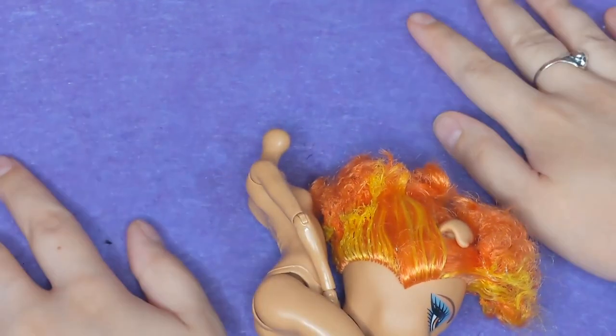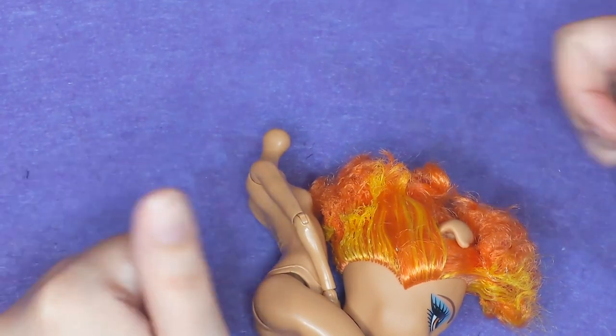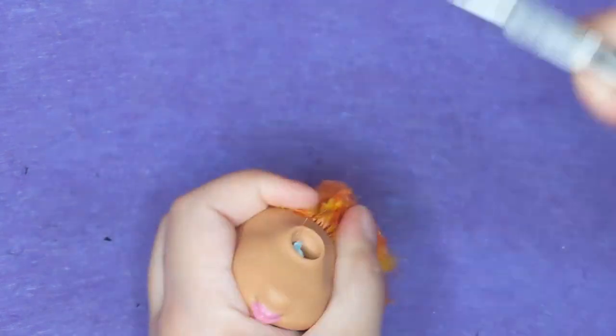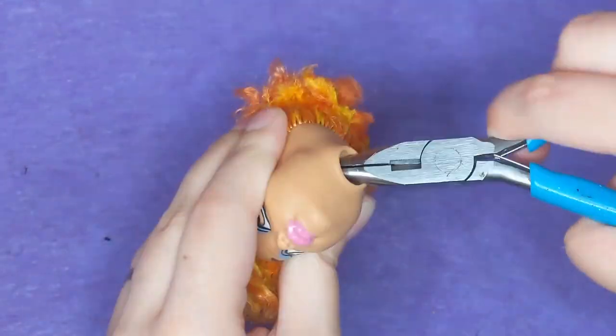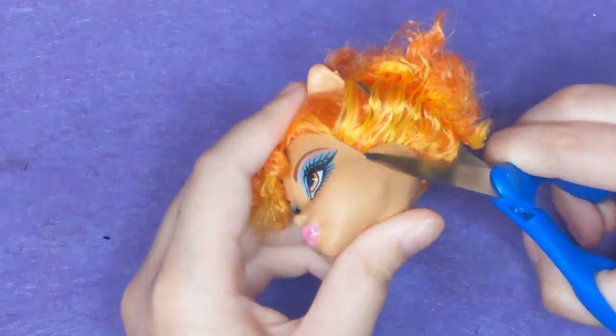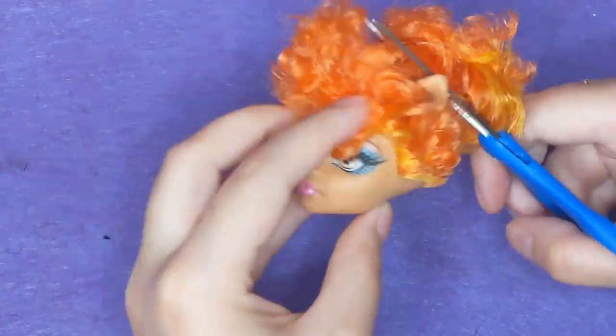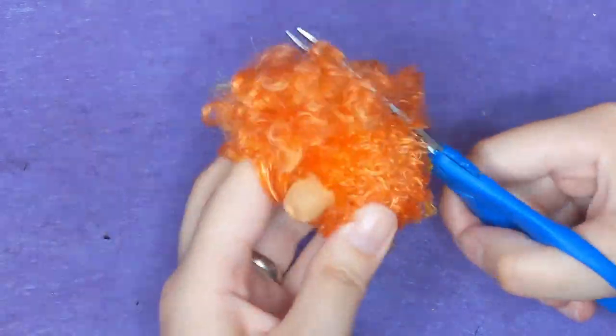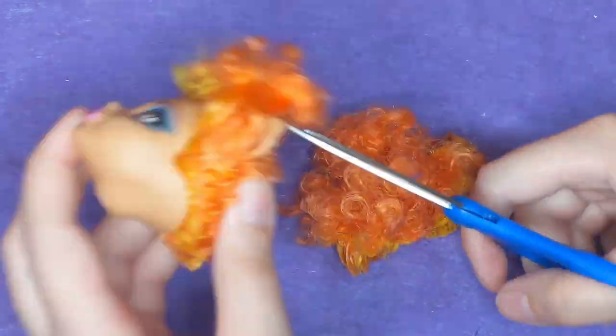You know what? In the end, we're lucky for that because she's a zombie — she's allowed to be missing her head a little bit. I'll show you how I address that in a bit. But first I need to remove her hair and get the neck peg that is now just sort of lodged in her little dome out of there.